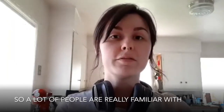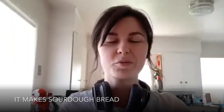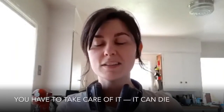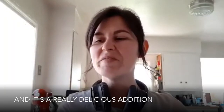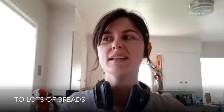A lot of people are really familiar with the sourdough starter. It makes sourdough bread — it's a fermentation of a really wet dough, and you have to feed it every day, you have to take care of it, it can die, it can get moldy, which you don't want. Don't eat moldy starters. It's a really delicious addition to lots of breads.